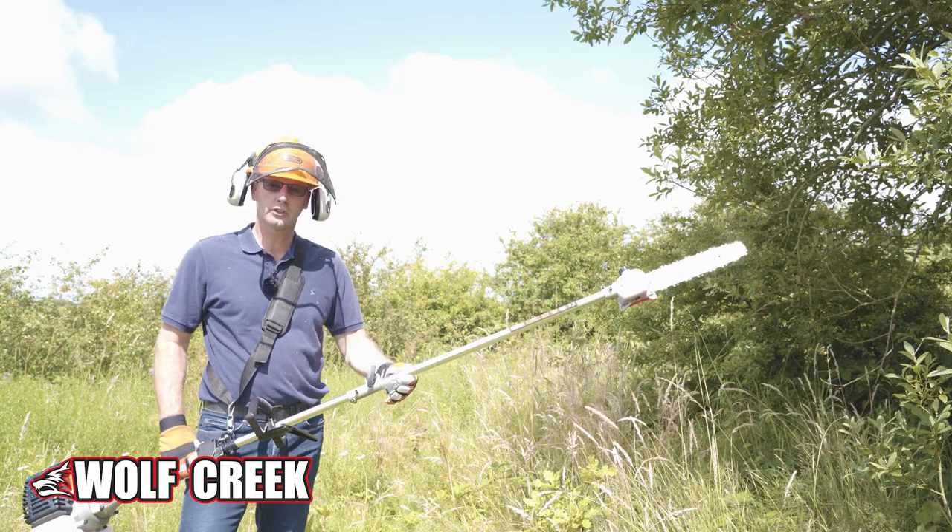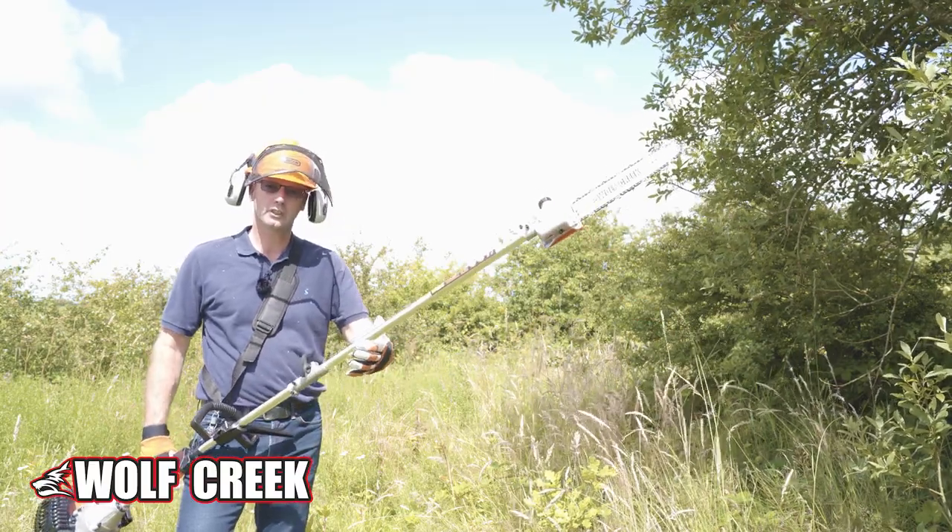I've just taken off the brush cutter and I've just connected the tree pruner with the chainsaw. Let's give it a try.